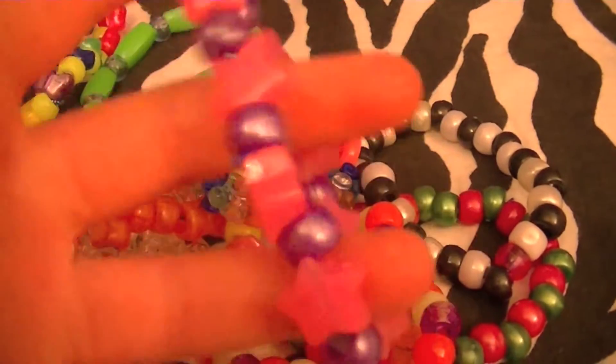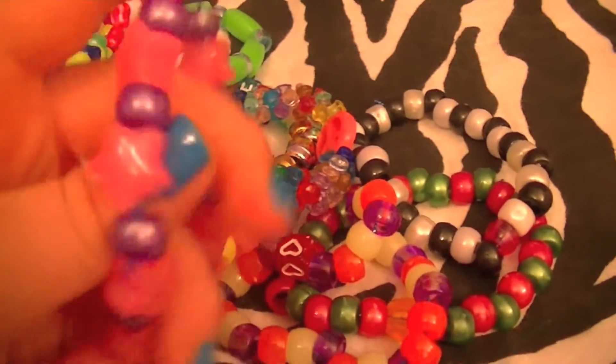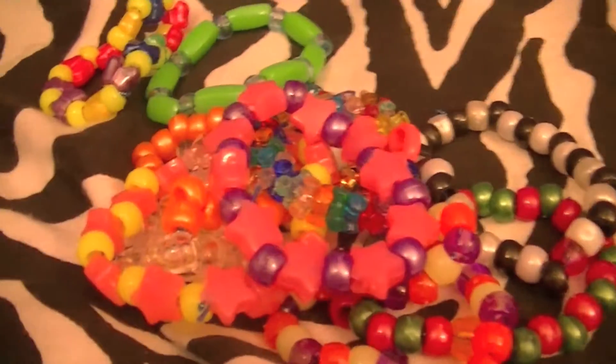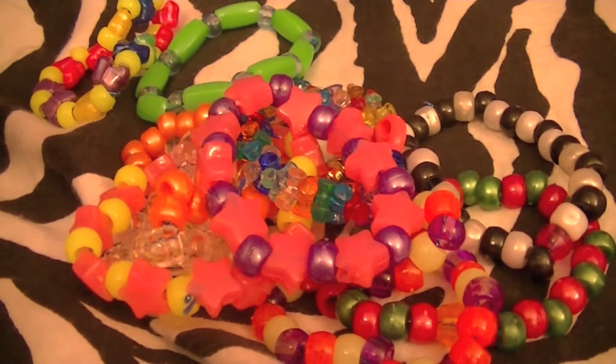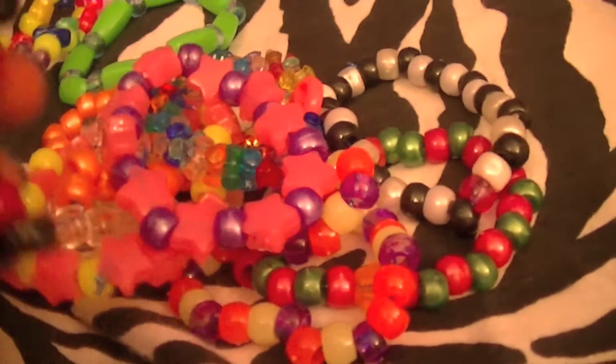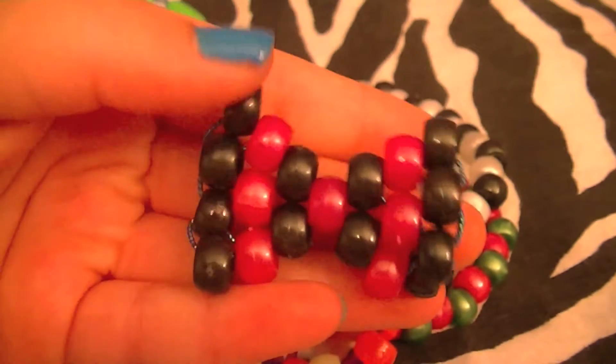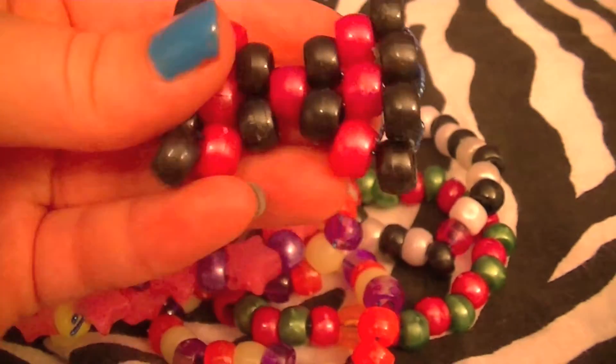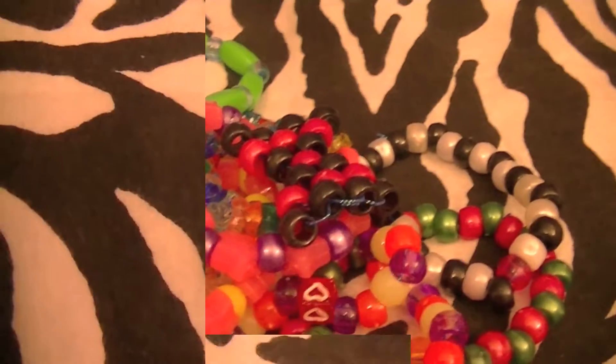Lastly for the singles — plus one extra thing — I have pink stars with purple beads. And I also just made this bow tie design. I learned it recently and I'm probably going to make a tutorial on it soon. I'm in love with this, I think it's so adorable. So that's all my singles! Now I have some multi cuffs to show you guys.